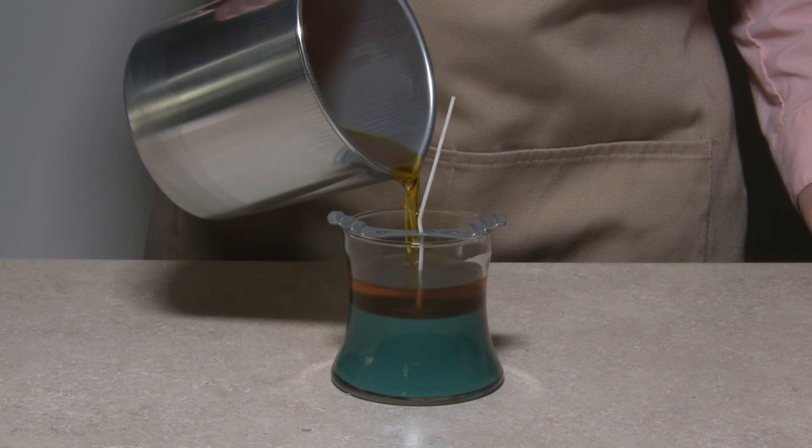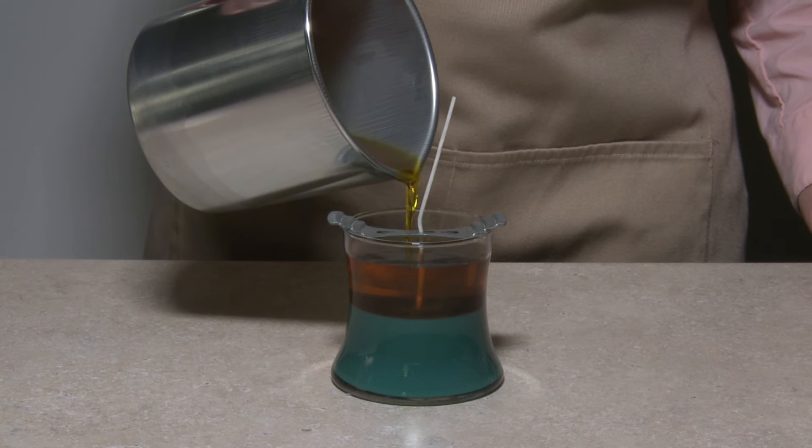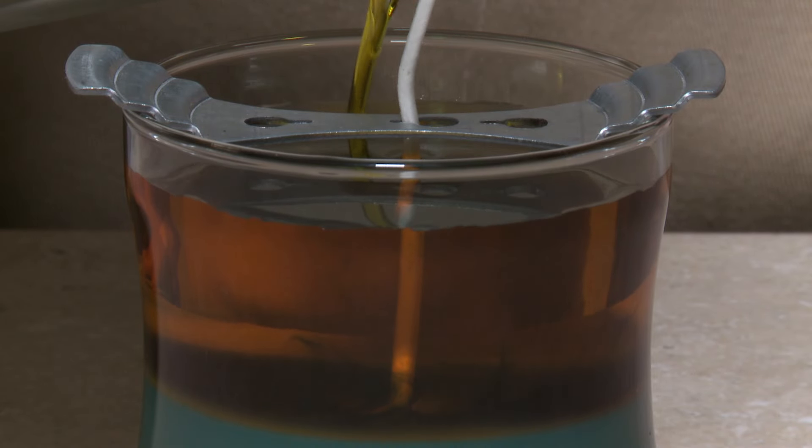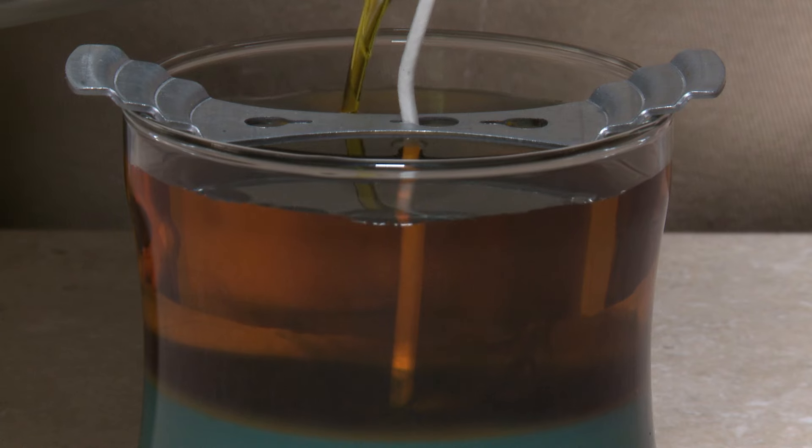Slowly pour the second batch of wax into the container over top of the first. You may see a slight mixing of layers — this is perfectly normal. Fill the container to a quarter inch below the rim, leaving more room if it's to have a stopper type lid.